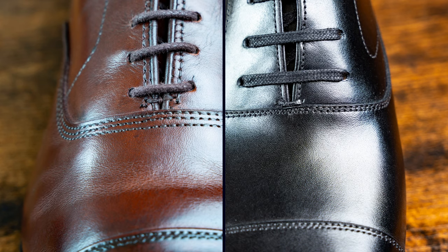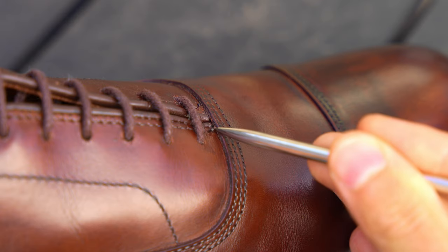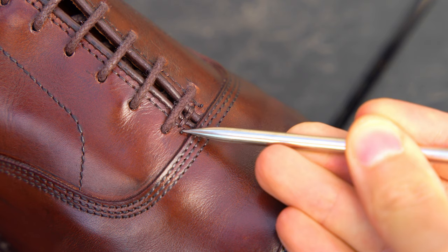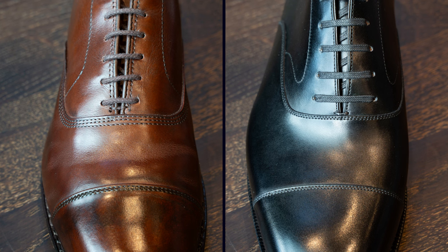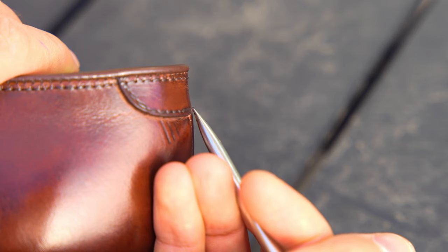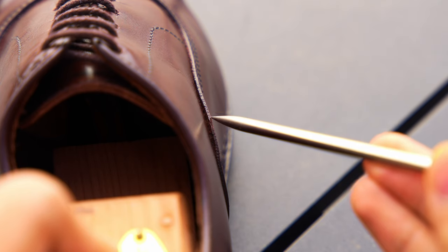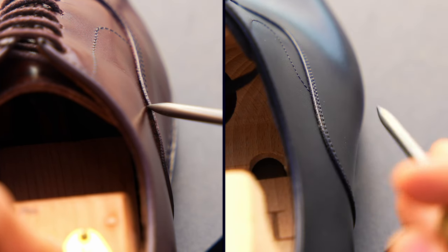Moving on to the stay stitch, on the Allen Edmonds it's not even close to the vamp and it seems like it's at a bit of an off angle. You can already see some loose threading just popping out of the shoe, which leads to the next element — overall stitch cleanliness. On the Allen Edmonds, you immediately have these loose threads. On the vamp stitch, it's a triple stitch, which leads to a heavier looking shoe. On top of that, the spacing on that parallel stitching varies quite a bit. Moving around to the rear of the shoe, this stitch on the heel has another loose stitch just popping out.